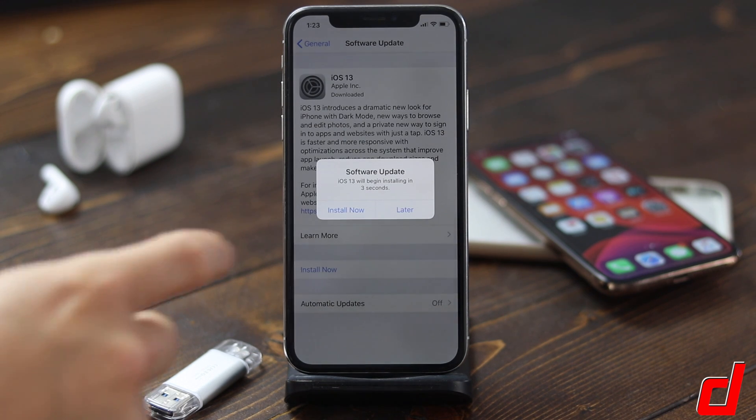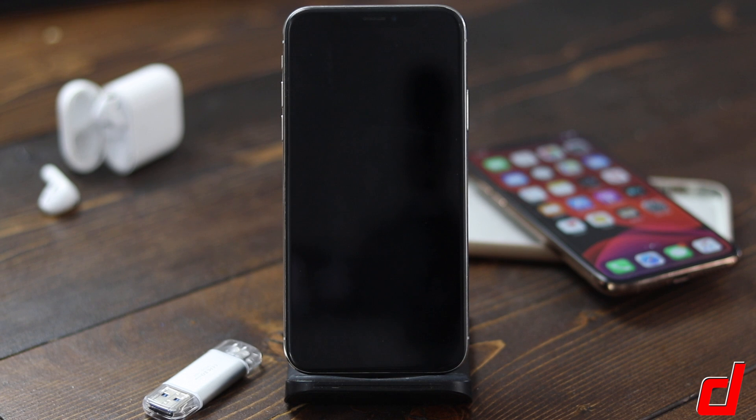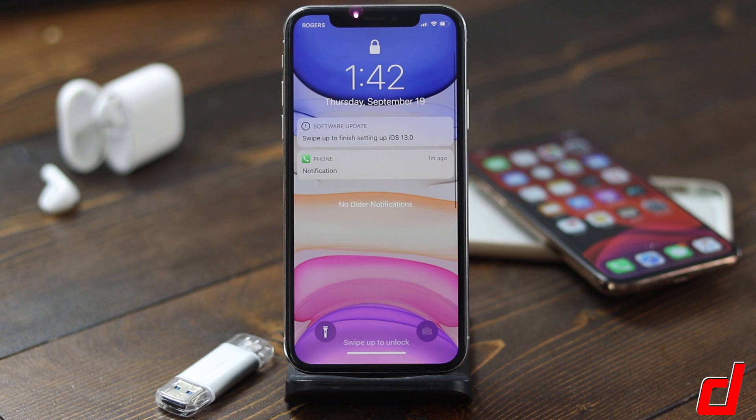It's done — we'll tap Install Now. The phone will then begin installing. You'll notice that it'll turn off and on and you'll also see some status bars appear. I'm going to fast forward this so you don't have to wait, but at this point just let it do its thing. Keep it plugged into your charger — don't use it, don't try to turn it off or on. It'll notify you when it's done.